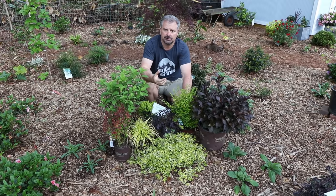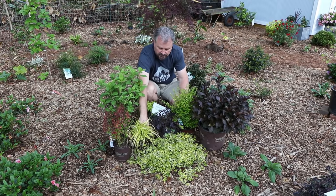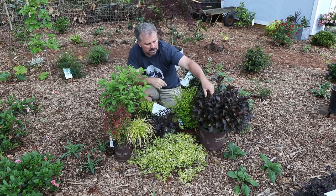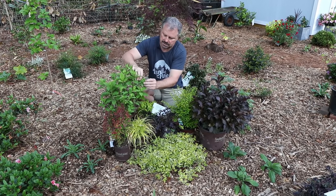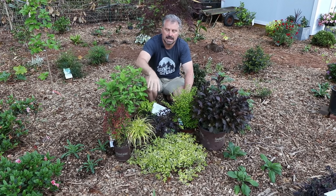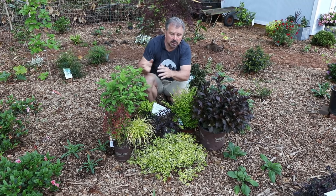The next thing we can use is texture. We can use different leaf shapes — something like this grass right here versus a broad leaf like on this Weigela or on this White Wedding Hydrangea — just to use contrasting foliage types.